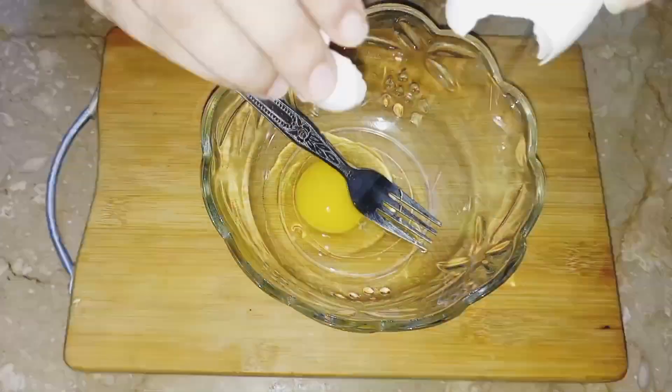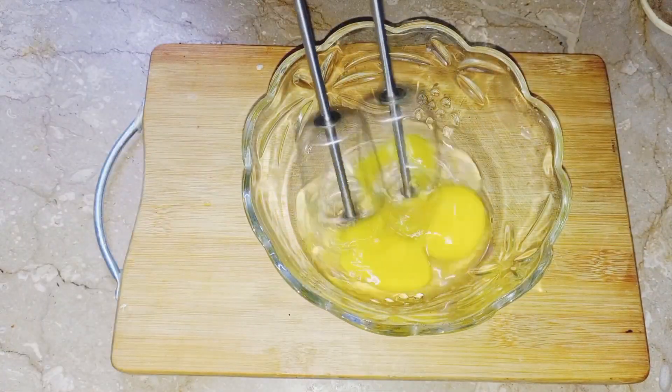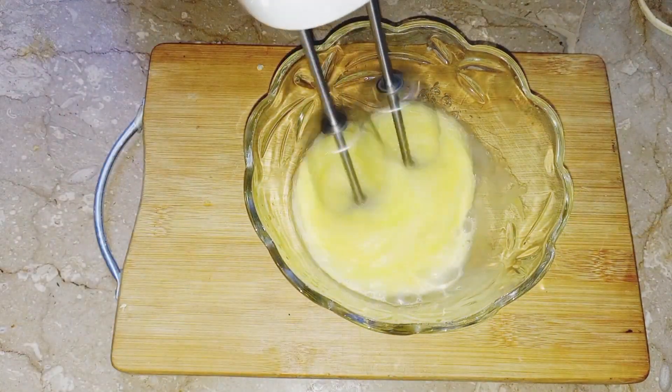For this we need 2 eggs, and we need to beat them well.